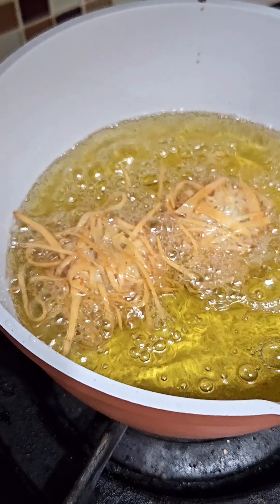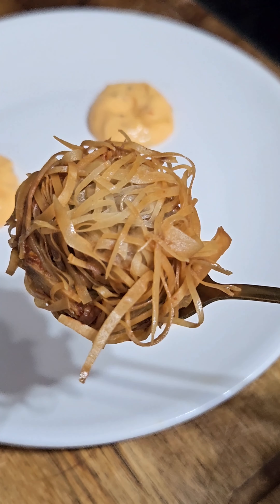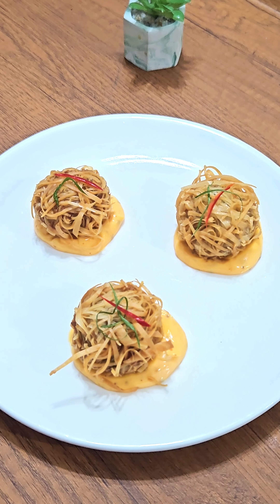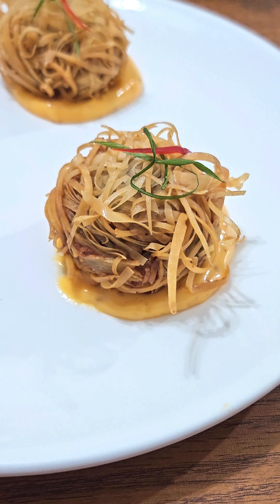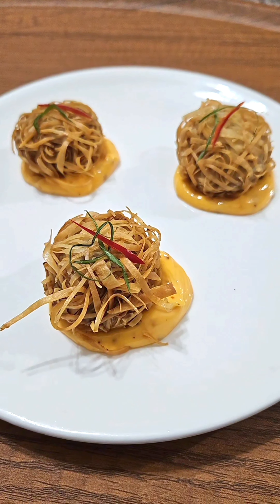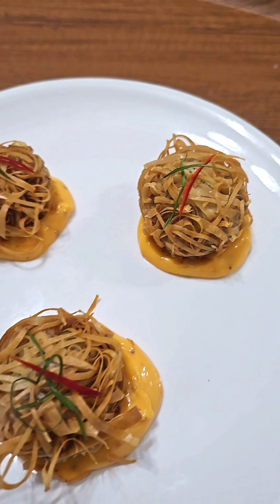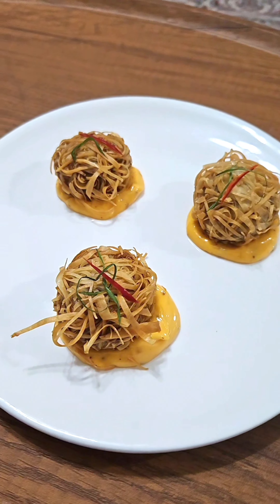The pretty thin strips of spring roll sheets are clearly visible and it looks so satisfying. Place it over dollops of the mala cream sauce, topped with some very thinly chopped spring onion greens and Thai red chillies. So what are you waiting for? Try this culinary class wars winning fried dim sum dish — don't forget to like and subscribe!